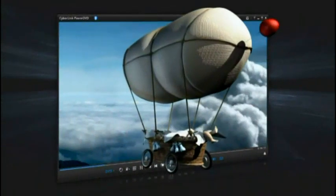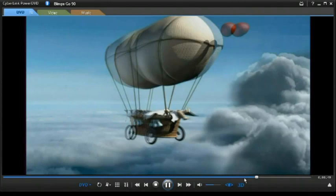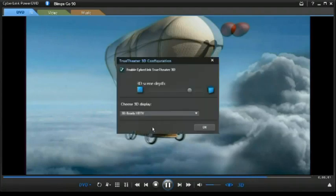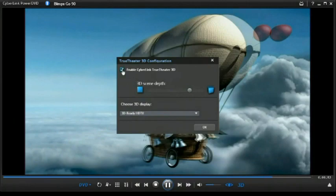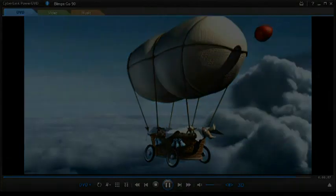Once True Theatre 3D is enabled, it stays on until you disable it, even if you close the program and play other media. To disable, deselect the Enable CyberLink True Theatre 3D option in the configuration window.